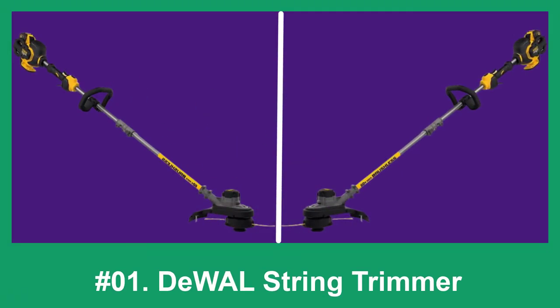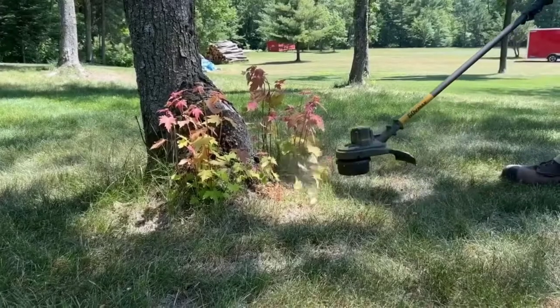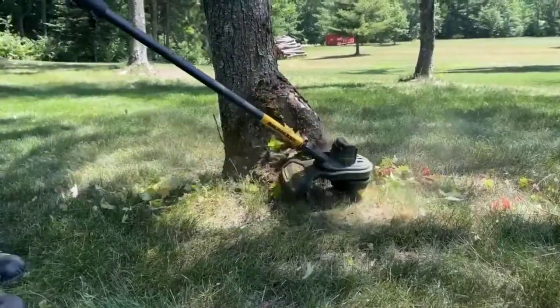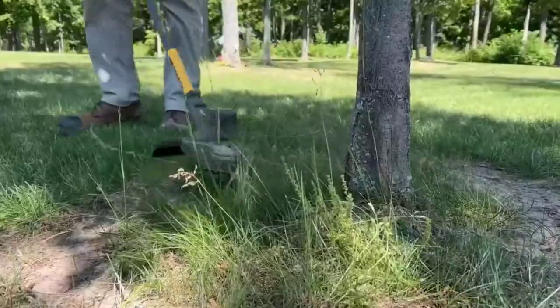At number 1: the Dewalt String Trimmer. The Dewalt Flexvolt 60V Max String Trimmer is an excellent machine. The design is very well balanced in your hand when operating, due to the brushless motor being located in the head.